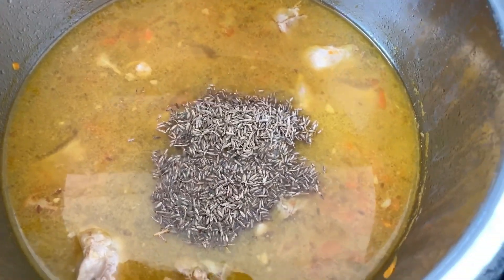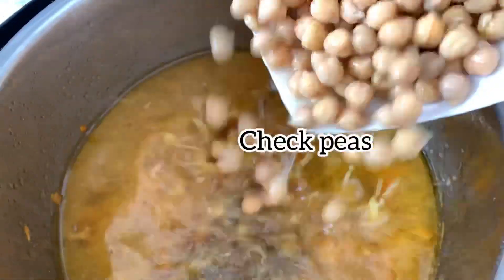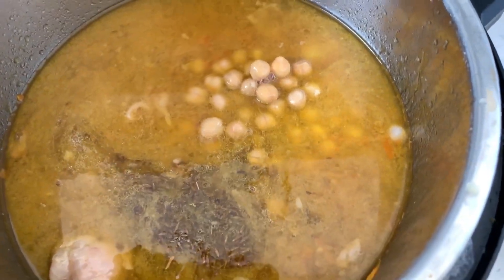After opening the pot, add 2 tablespoons of cumin seed and the chickpeas. You can mix it all together.